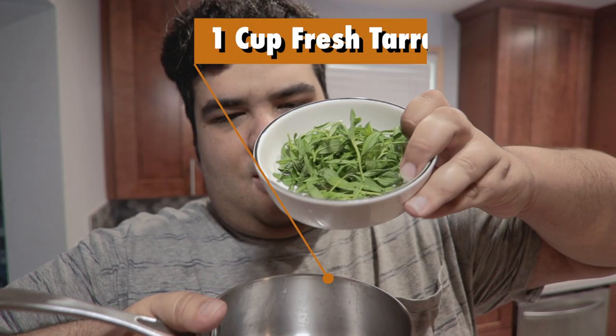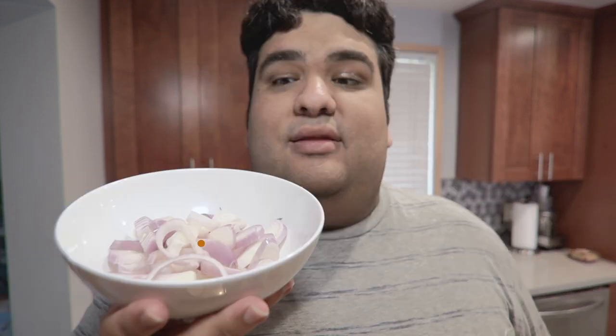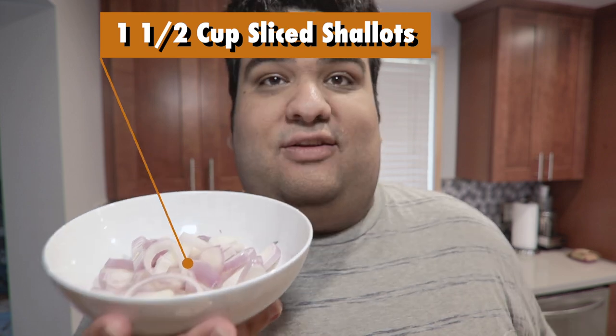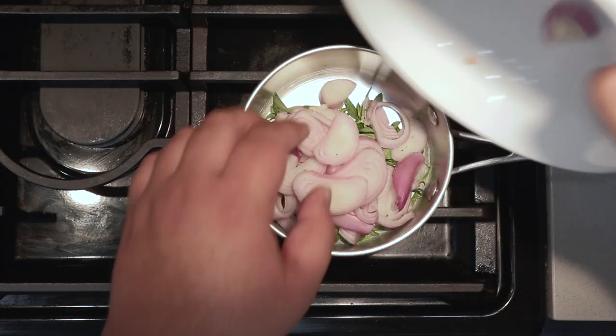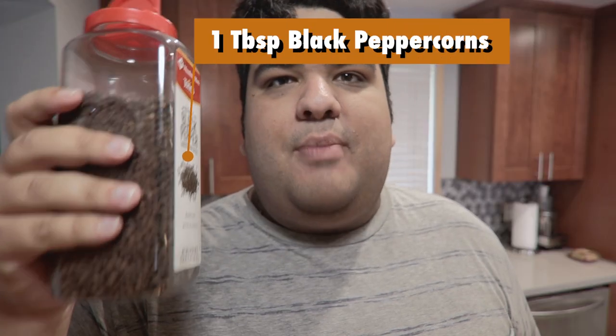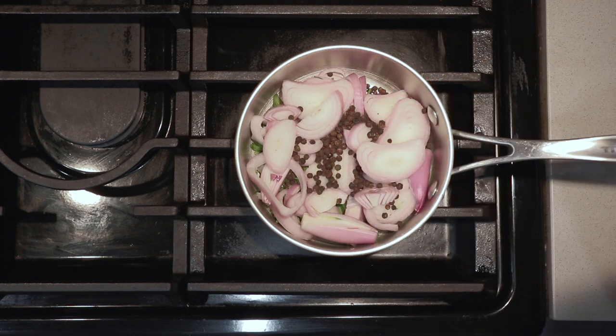Now to construct the béarnaise sauce, let's add about a cup of fresh tarragon to a small stock pot. Then let's add a cup and a half of sliced shallots, one tablespoon of peppercorns, and one cup of white wine.